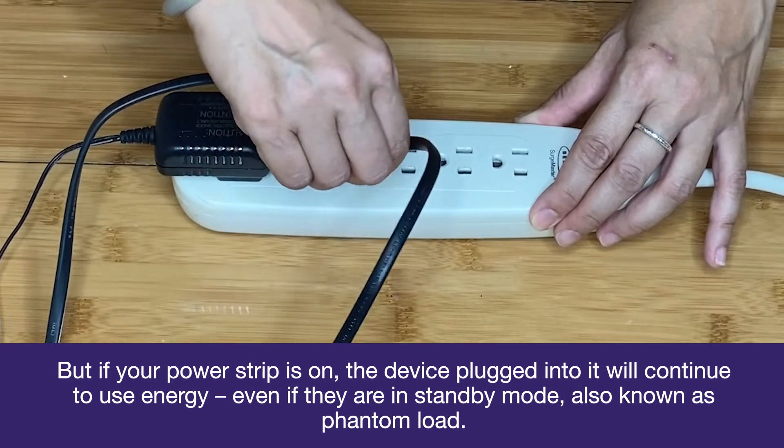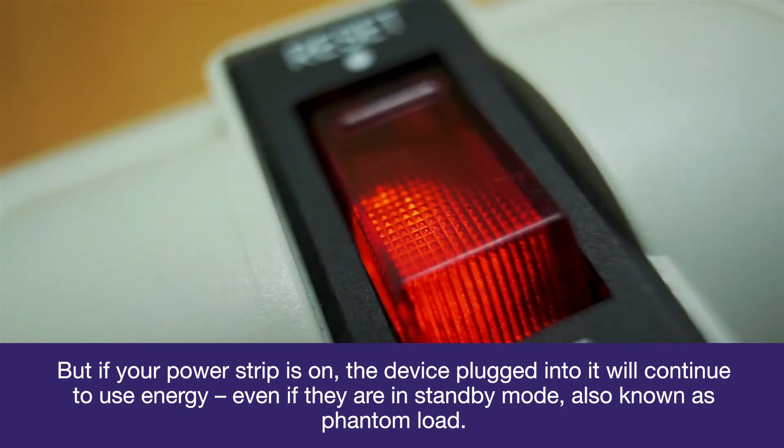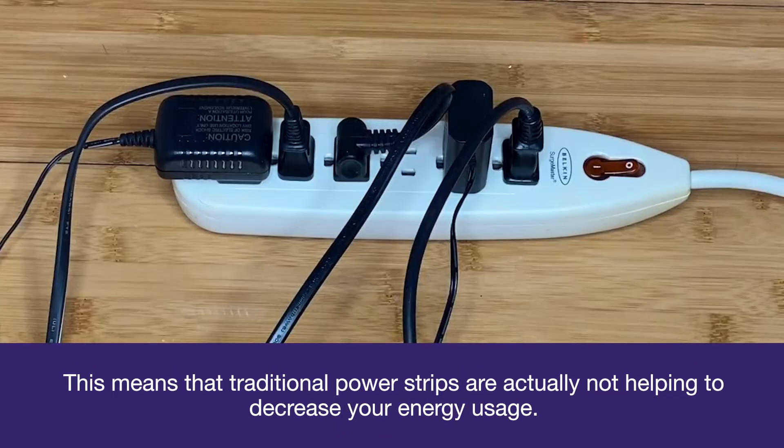the device plugged into it will continue to use energy even if they are in standby mode, also known as phantom load. This means that traditional power strips are actually not helping to decrease your energy usage.